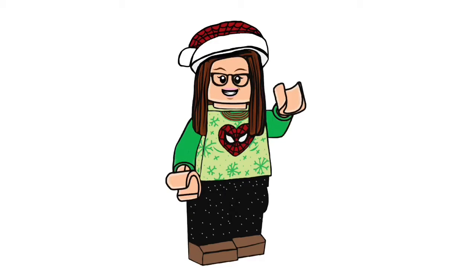Hey guys, Mad About Minifix here and it is day 7 of my Advent series. Make sure to check out all my other videos that I've done so far. It has been a week since December 1st and I'm very excited to open the Advent calendar today.